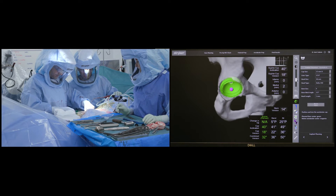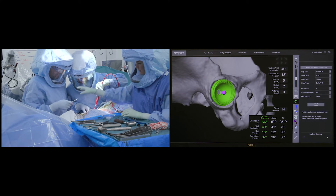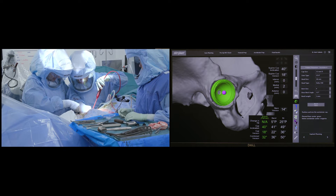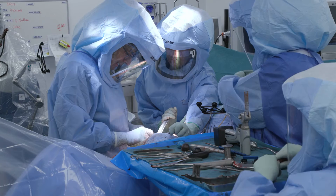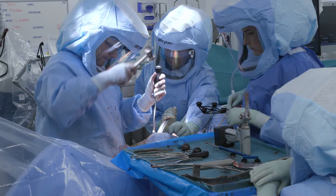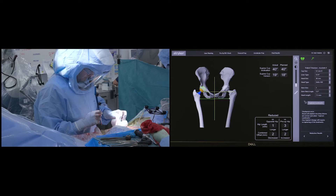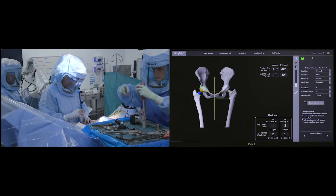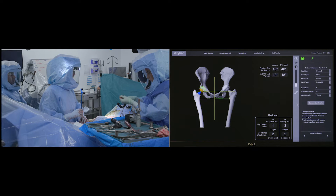As seen in the right-hand picture, the patient's anatomic central rotation has been restored with a high degree of accuracy, with no change in the north-south axis and only two millimeters of extra medialization. The patient's leg length has been increased by three millimeters, which is exactly what was planned, and the combined offset is increased by only two millimeters — negligible, and confirming restoration of the patient's anatomy.